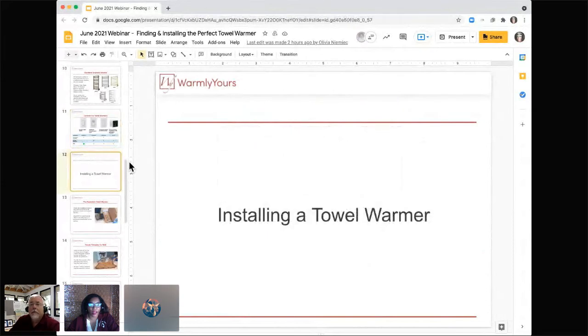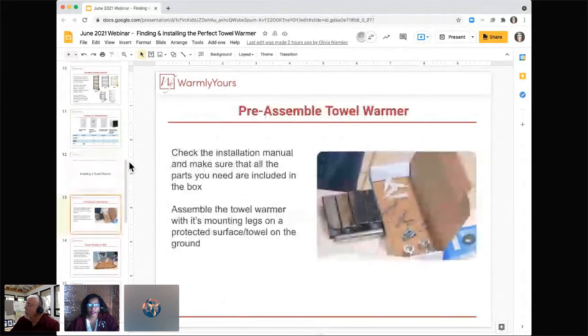Now let's talk about how to actually install our towel warmers. When you open your unit, take out the installation manual and check to make sure all the parts are there and included in the box. It doesn't ever hurt to double-check — you want to make sure you have what you need. From there you can start pre-assembling your towel warmer.